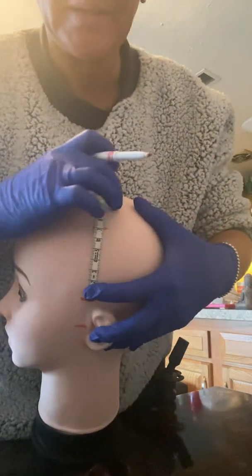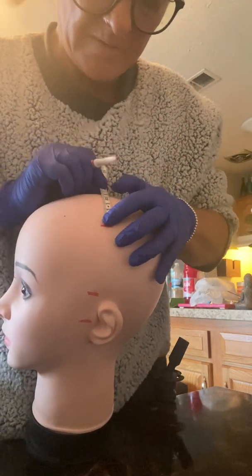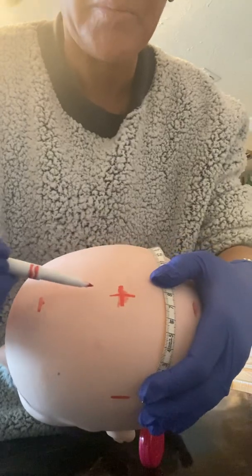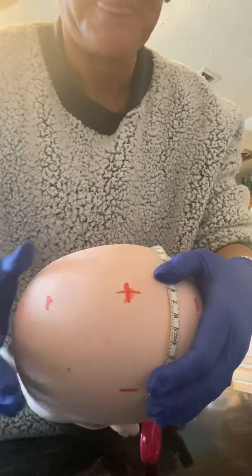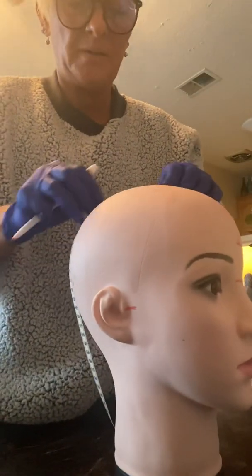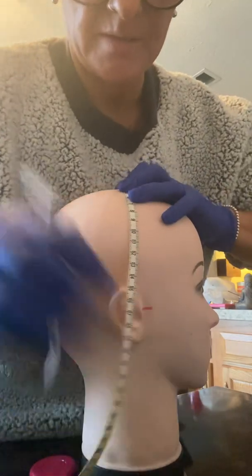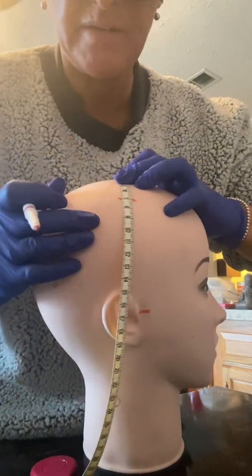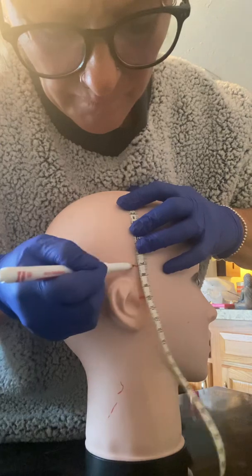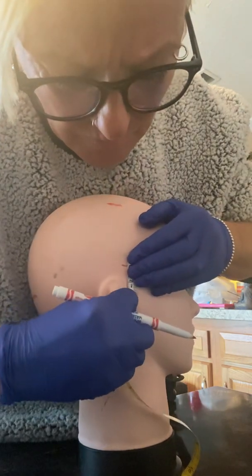So 7 cm is going to be our mark for C3. Then another 7, and we're going to make a mark crossing the existing CZ mark, so CZ now has an X. Then going to the right side, another 20% to get to C4 is 7. And another 20% is another 7, and then 3.5 to the right preauricular.